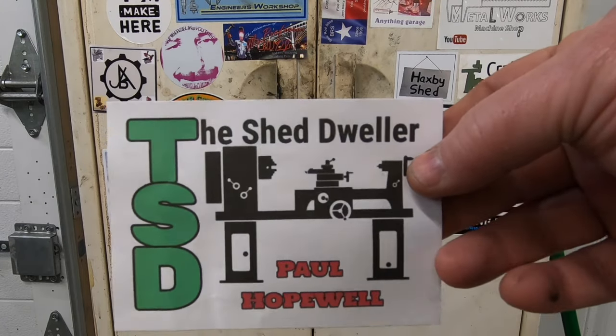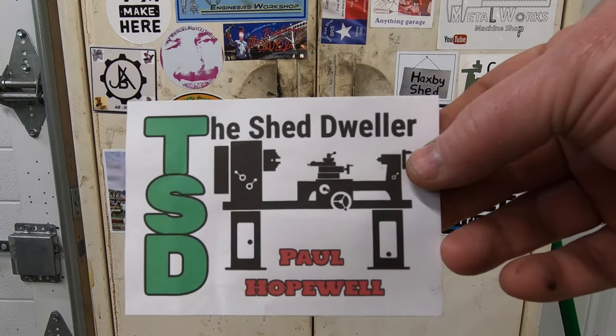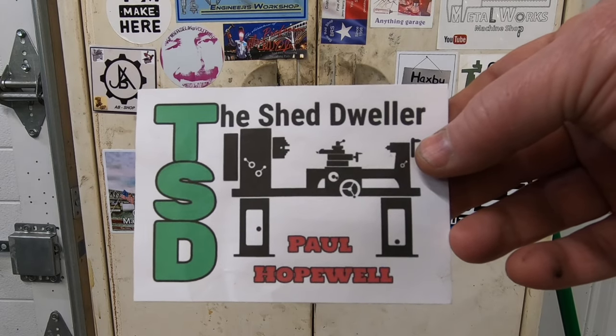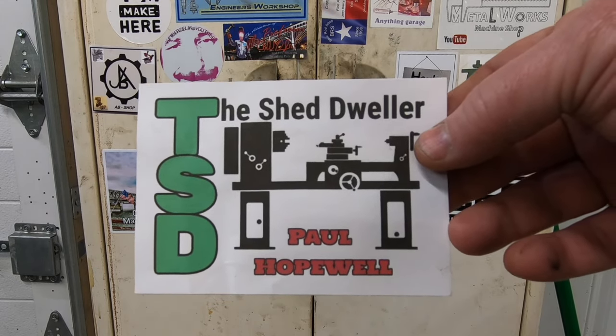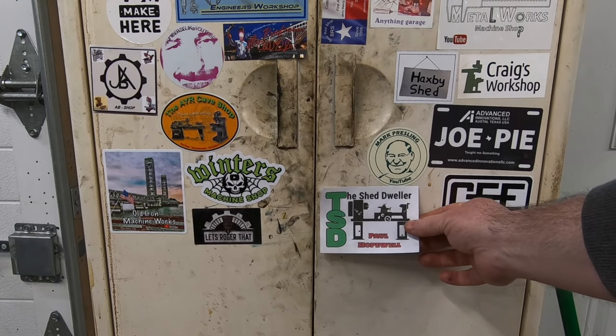Next here is the Shed Dweller — this is from Paul. He's in the UK. Paul has a really nice South Bend 13 that he just finished doing a restoration on. He's got some really nice videos on how he repaired a half nut and even had to replace a broken gear tooth on the back gear.